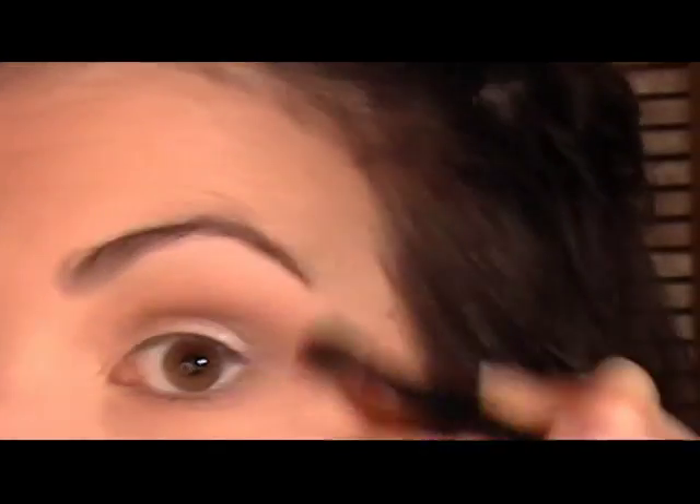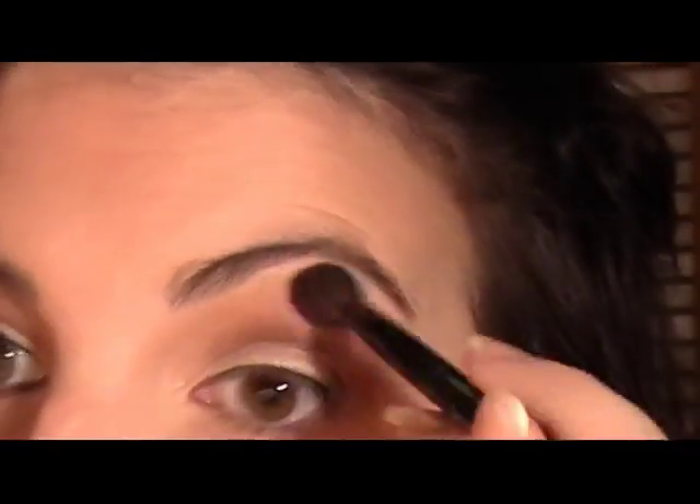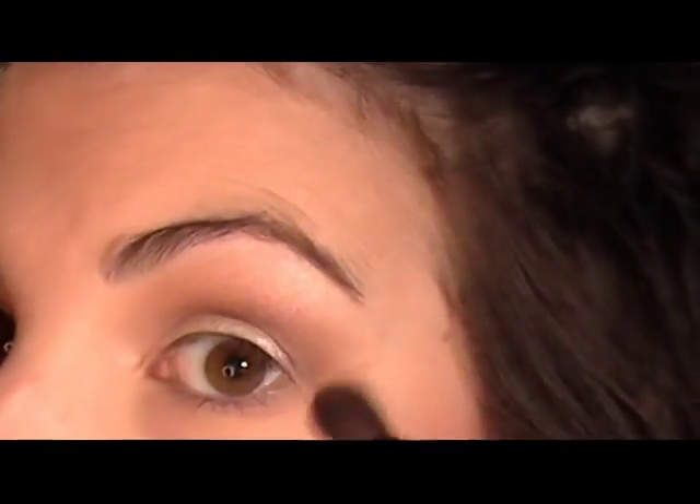If you want, go over that again with your rounded crease brush or whatever fluffy blending brush you have, then take that light pink as your highlight once again. You've got everything you need nicely contained in this palette — for this particular look, you don't really have to look any further in terms of shades. And that's the shadow.